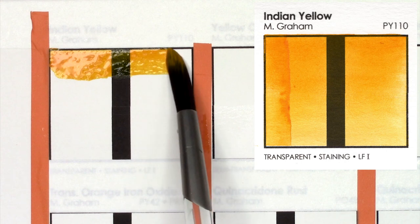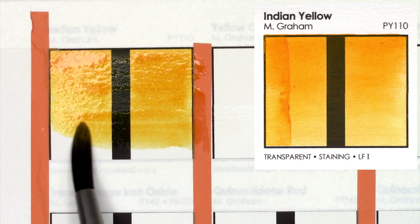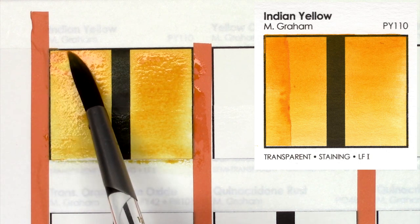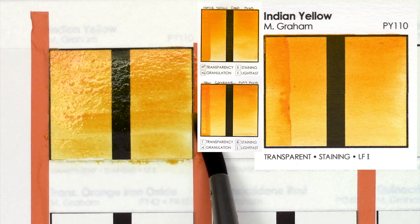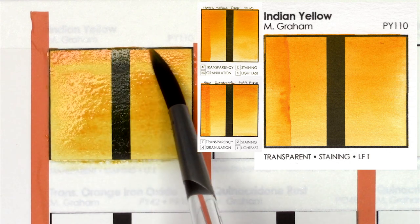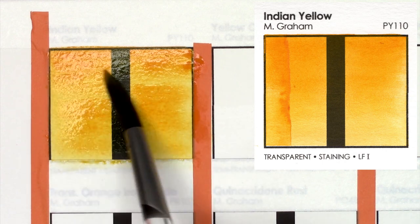This first paint is Indian Yellow, created from the pigment PY110. It's a very orangey yellow — less vibrant than a Hansa Yellow Deep or a New Gamboge, which are both colors I swatched in the Daniel Smith portion of these videos, but I do feel it is similar to either of them. It's a very pretty, fairly transparent color.